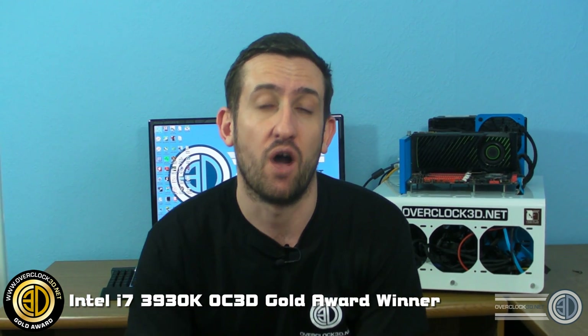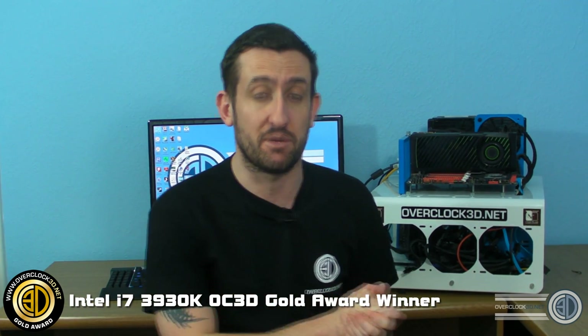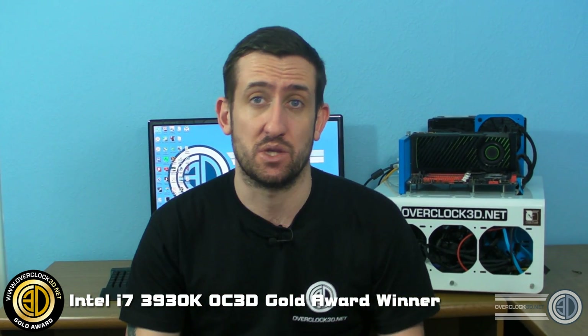Why would someone with a 2500K care what a 3930K does? Well, you wouldn't be watching the reviews otherwise — it's to show you what's possible. You can always compare it with all the other reviews. But anyway, the 3930K is an absolute monster. This is one of the few reviews where I'm sat here thinking a gold award wasn't good enough. The 3960X definitely deserved gold, but because of the price and performance of the 3930K, this really deserved more.